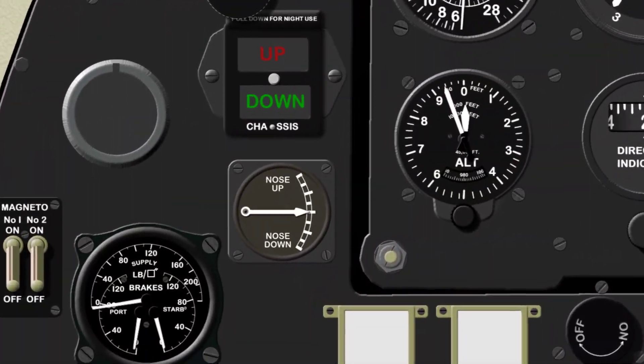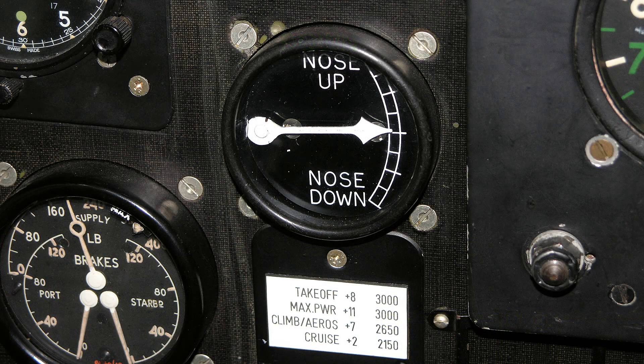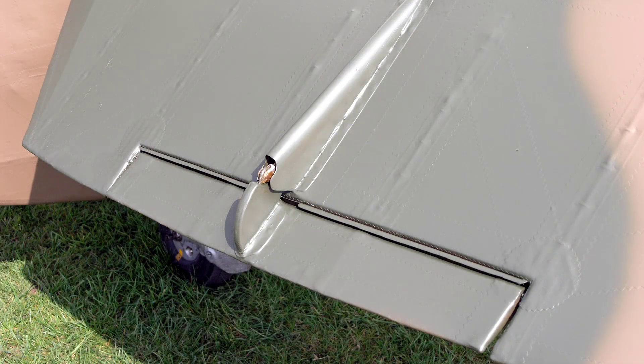Here we have the elevator tabs position indicator. Its function is to show the elevator trim tab position. Here's a close-up view of the starboard elevator trimming tab showing the actuator arm and fairing.